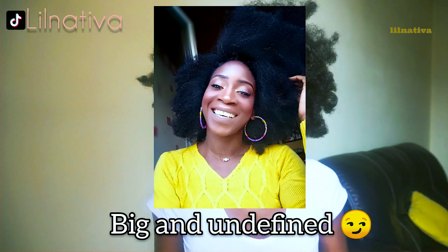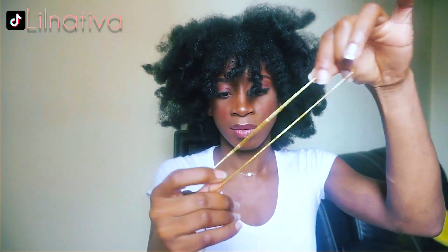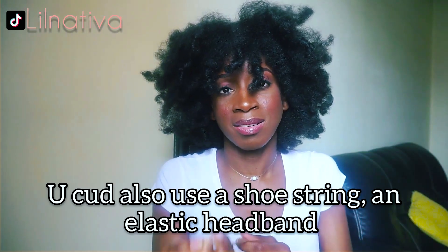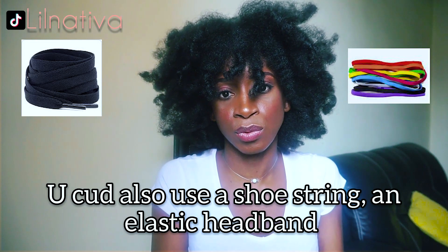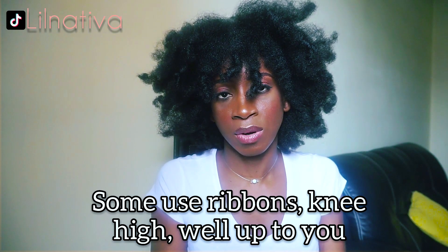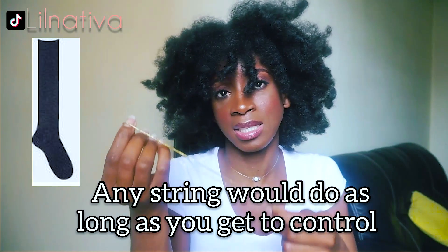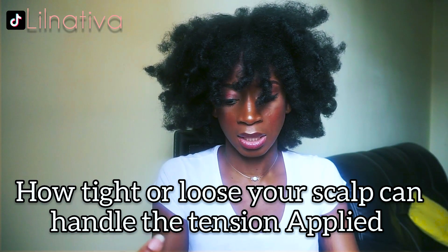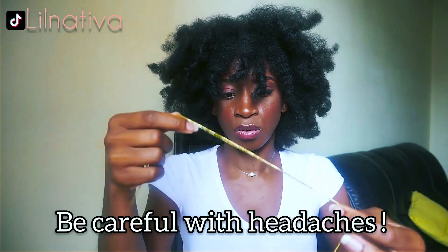I'll be using a gold-ish stretchy string — the color doesn't really matter as it'll be hidden in the hair anyway. You could also use a shoestring, an elastic hairband, any type of lace, ribbons, knee-highs, stockings — you name it, you've got options. Any string will do, as long as you can control how tight or loose it is, because you want to be careful with the tension applied to your scalp.